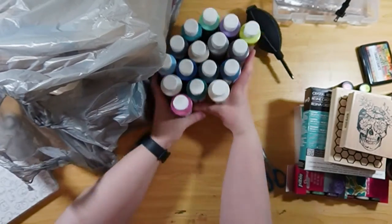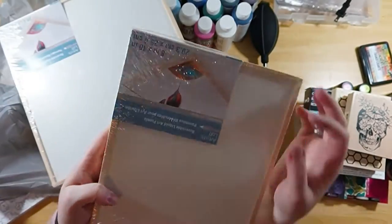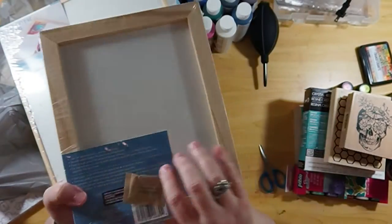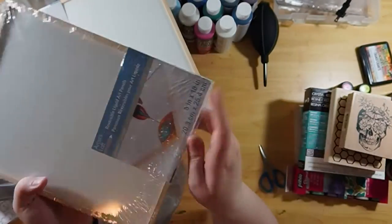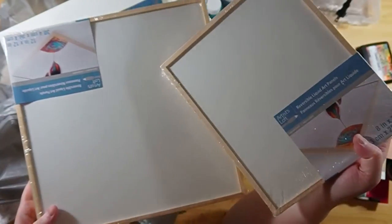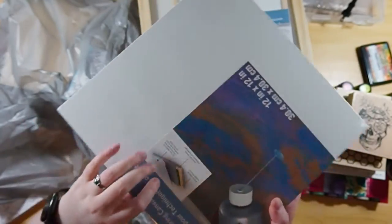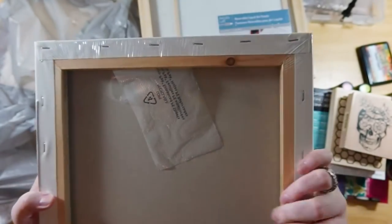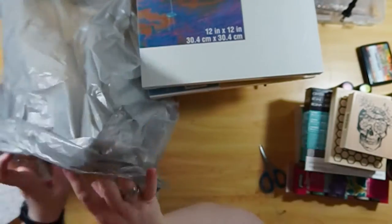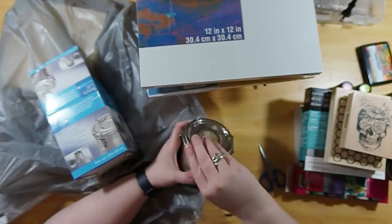This is a canvas — I guess you'd call it that, though it's not actually canvas material. It's a hard plastic board with a wood frame around it, and that's for either resin or for the acrylic flow. The second one I have is actual canvas — it just has a cardboard piece inserted into the back to give it more stability. We're going to try it with both and see what the difference is.